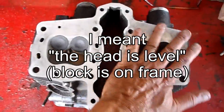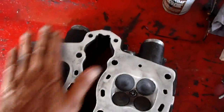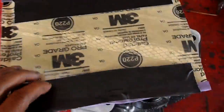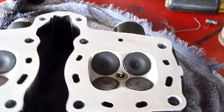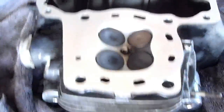This block is level, so now I'm just going to use a glass pane and starting with 220, go to 400 and then 600 grit to smooth this thing out. Now we've got it all nice and clean with a really nice surface on this.